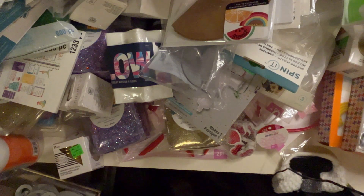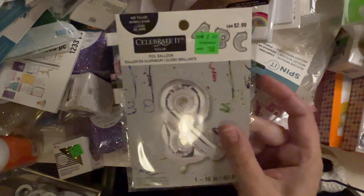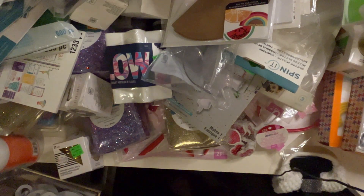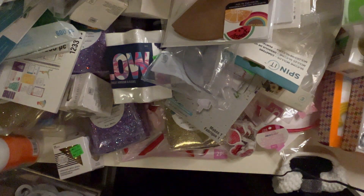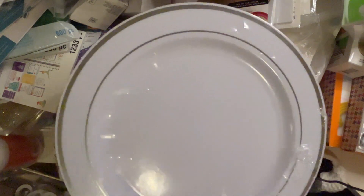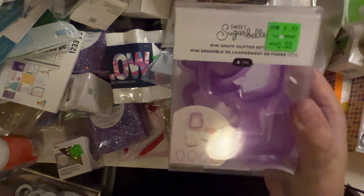I got a J balloon — that's perfect, yay! But there's nothing else in here. I got some plates — these are 'Celebrated' brand and they're not dishwasher or microwave safe, so these are just throwaway plates. I got some more Sugar Bell icing shapeshifters.